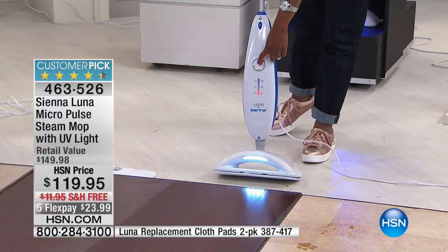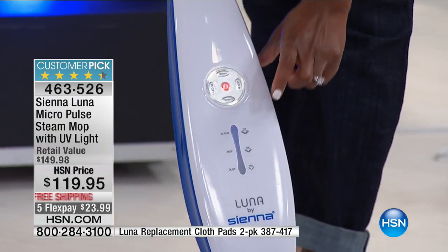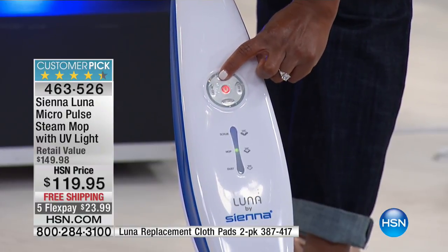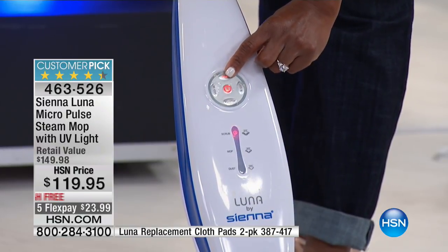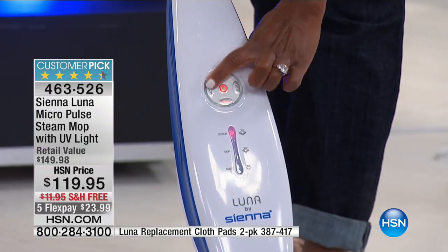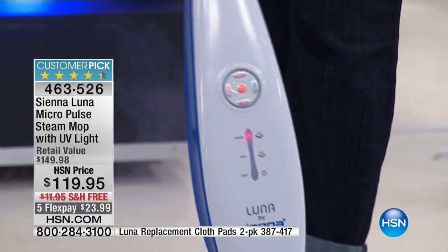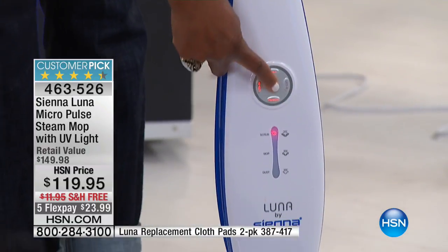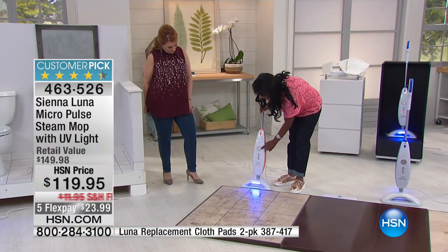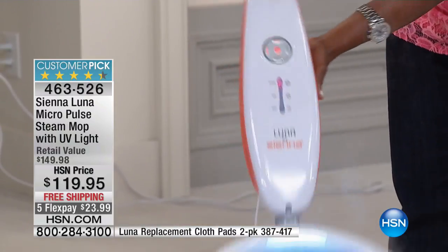Let's keep on steaming. You just press this to turn it on, and to select the different steam modes, you literally just press the steam button three different times. So this is going to be our scrub mode. I'm going to go ahead and put on the white light. It starts to steam up — you see a nice white pad, and I love how it just collapses so the head pivots easily.